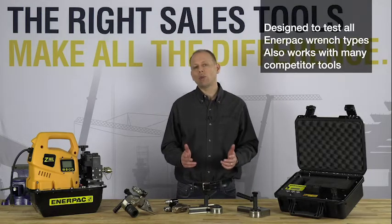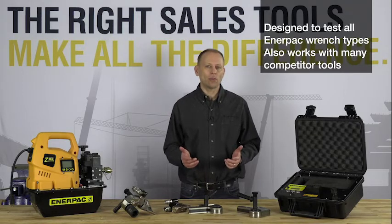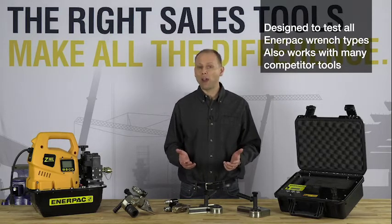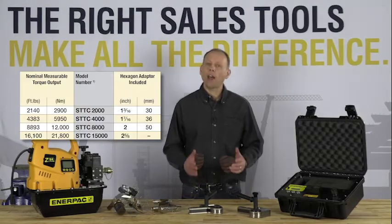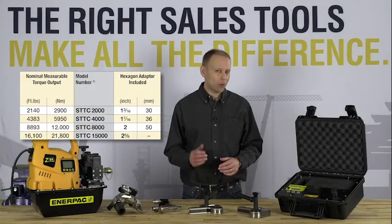The Interpak Safety Torque Checker is a mobile testing device designed for use with Interpak torque wrenches, but it can also be used with many competitor tools. At the time of this recording, Interpak offers four different models of the Safety Torque Checker.